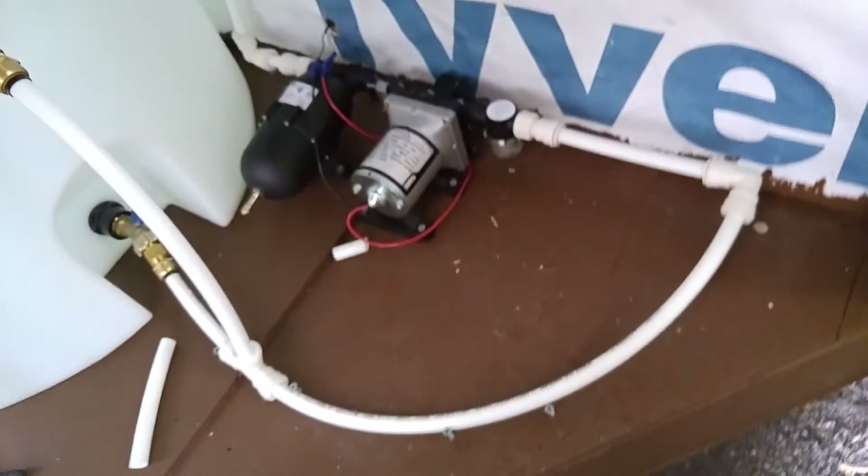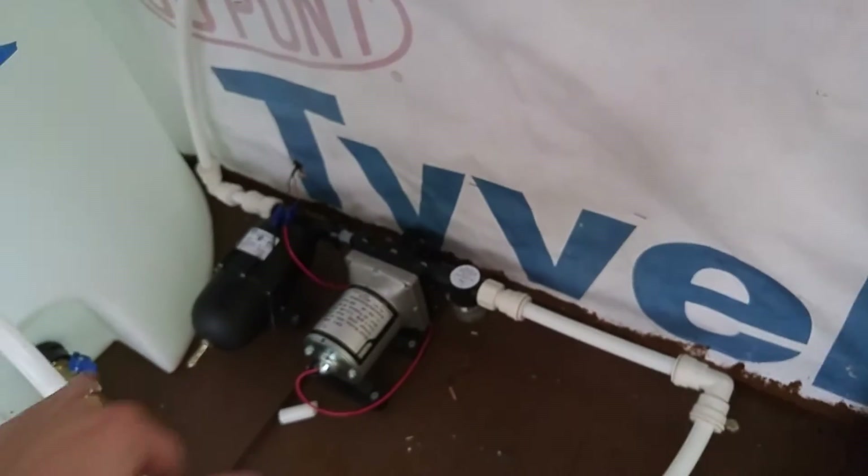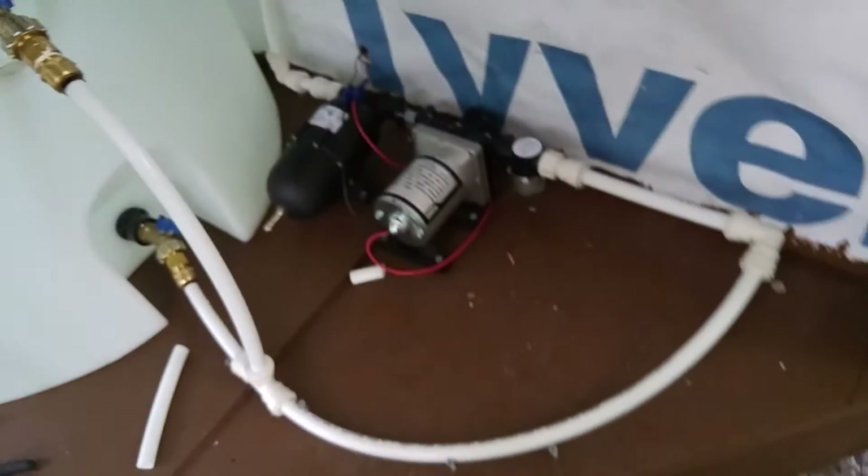And that's the hammering you hear — that's what the accumulator is supposed to prevent. It literally has a bicycle air valve on it and you have to adjust it to the pump's PSI. The default PSI of the two are different, so I haven't set that up yet.